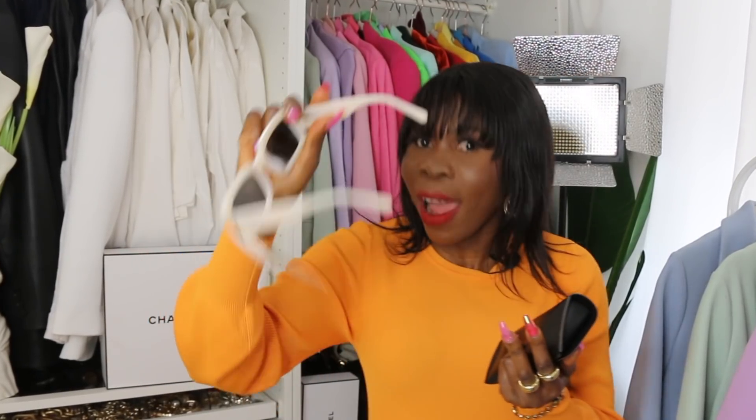I got mine in a size medium for $39.90. This is 100% UV light protection, perfect for summer or spring. I highly recommend this. The second sunglass comes in a red color with a beautiful rectangular shape. It's made of polycarbonate and is very sturdy. I picked this one in a size medium for $29.90.